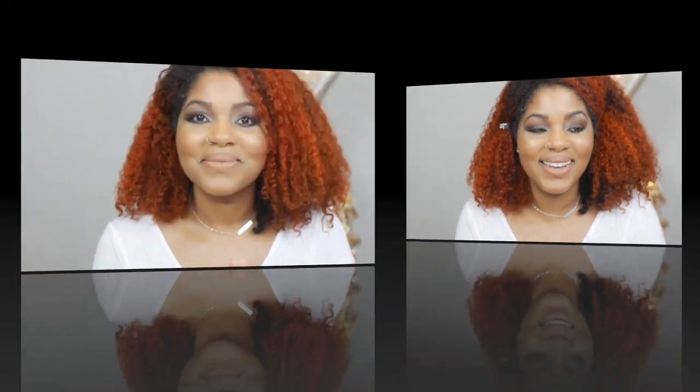Okay guys, so this is the finished look. I really like it, and I just really wanted to show other beginners like me how to do a very basic, very simple eyeshadow look. The Stunna Lip Paint — I'm still on the fence, but the more I look at it the more I really like it. I think the red looks way better on me; maybe I'm just not used to wearing nude makeup. That's it, you guys! I hope you enjoyed this quick and simple tutorial. If you have any questions please leave them in the comments below, thank you for watching and I'll see you in the next video — peace out!